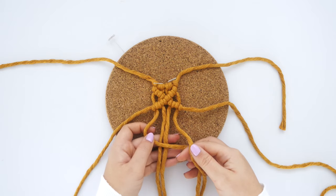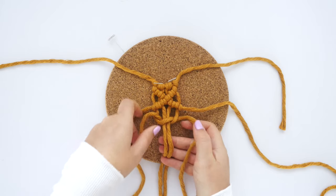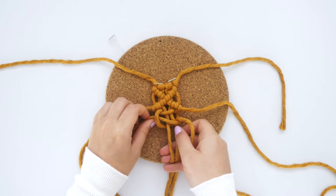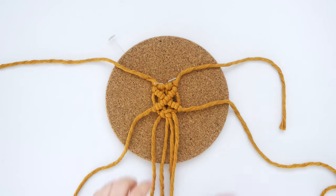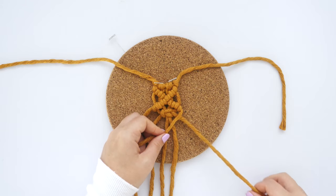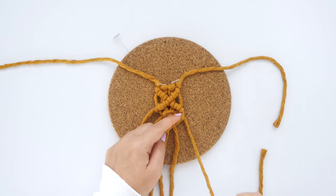Next, use the center four cords to tie a single square knot. Then take the outer lead cords and direct them back inward, tying two clove hitch knots on each side to complete the diamond shape.